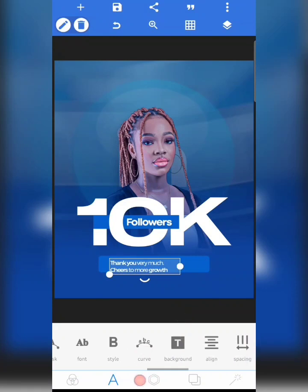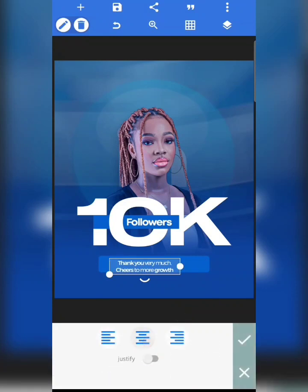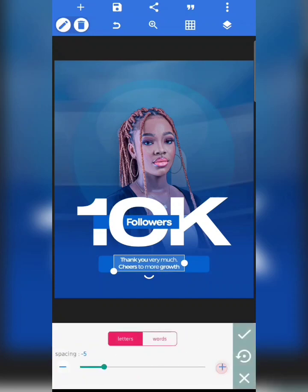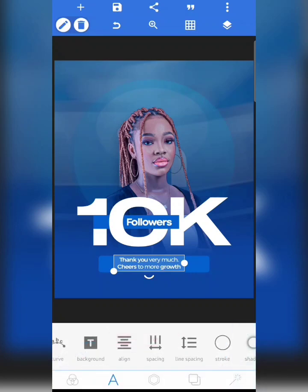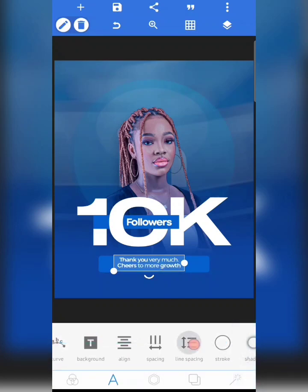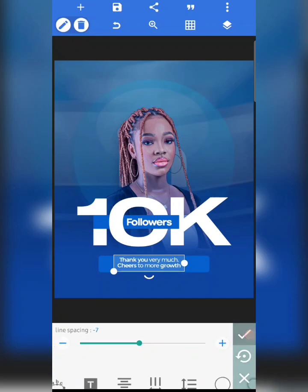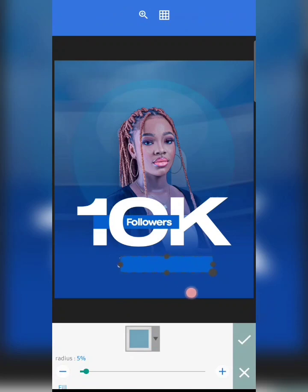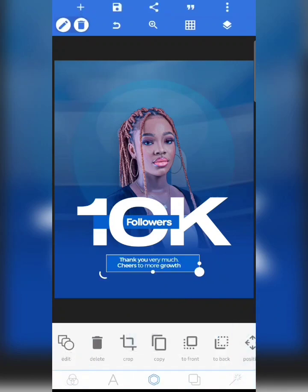Ensure that it is aligned to the center, then increase the spacing — your normal spacing — and also reduce your line spacing so that your text will look more balanced. I want to adjust this down a bit.